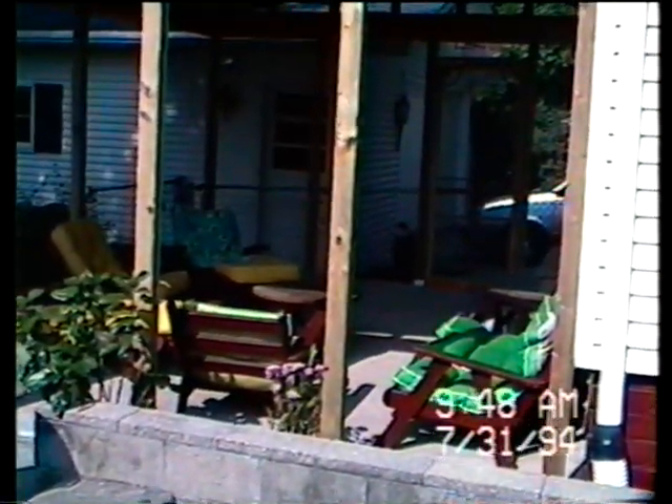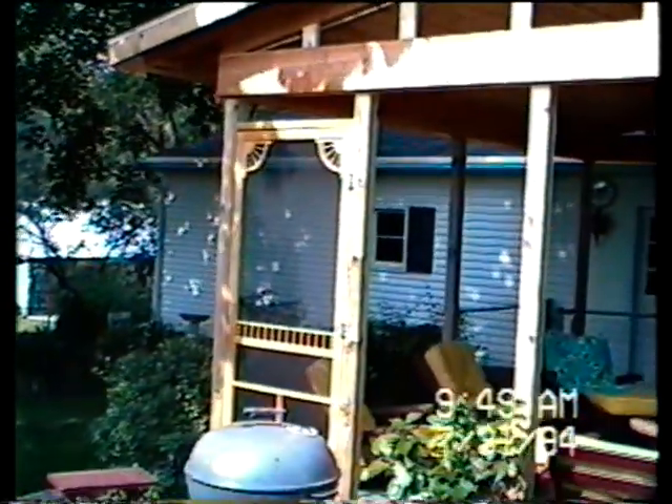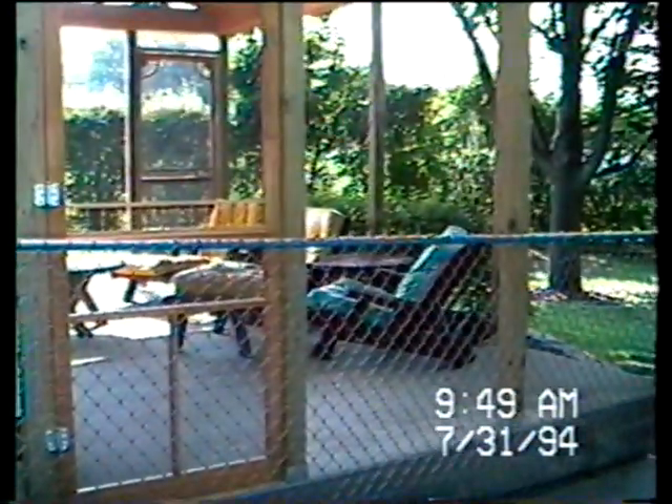A little different angle of it — you start to see the patio itself and some of the furniture. I'll get you inside here in just a second to get all the outside looks at it. Here we are on the other side: a matching screen door on this side. Of course the fence will come down once the screening is accomplished.